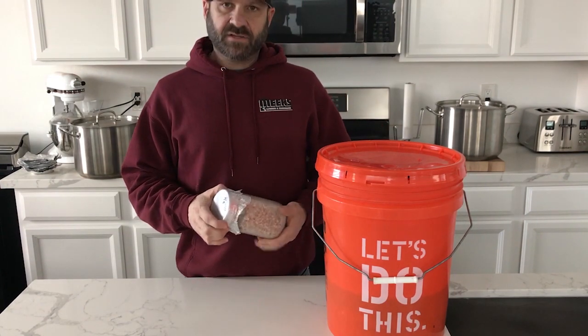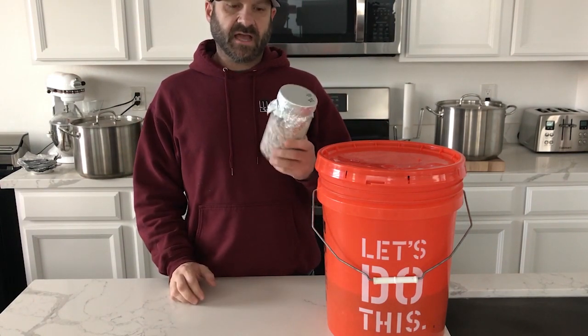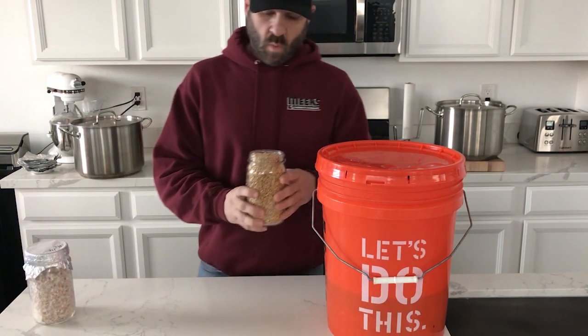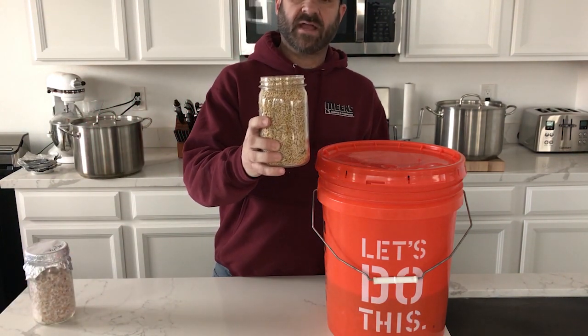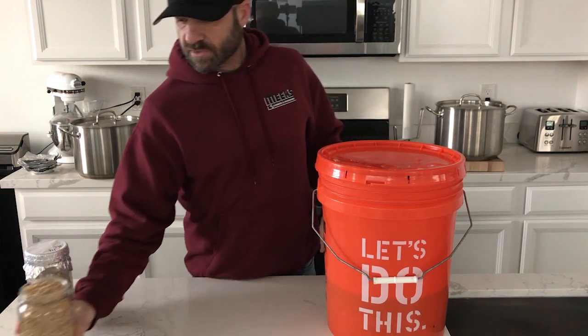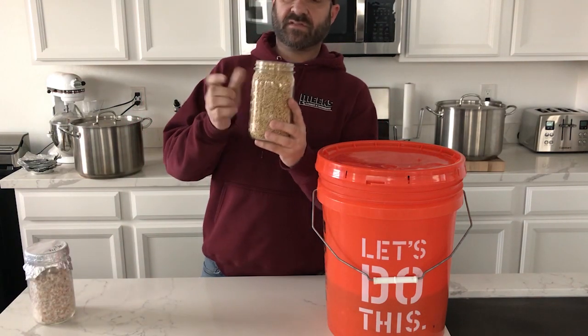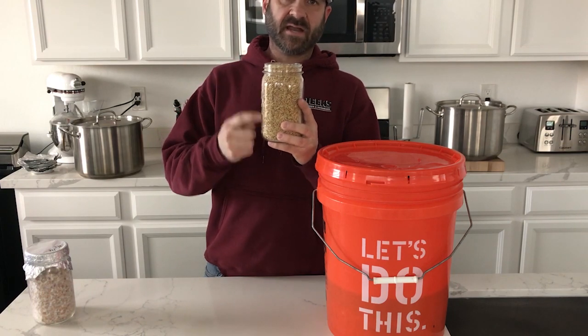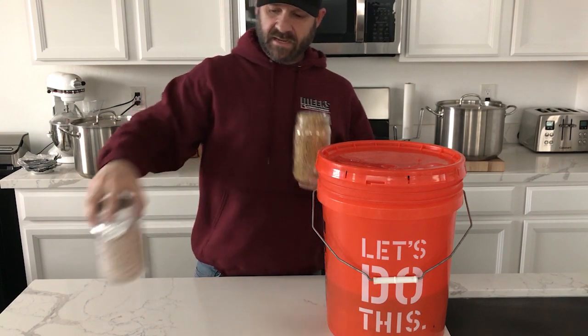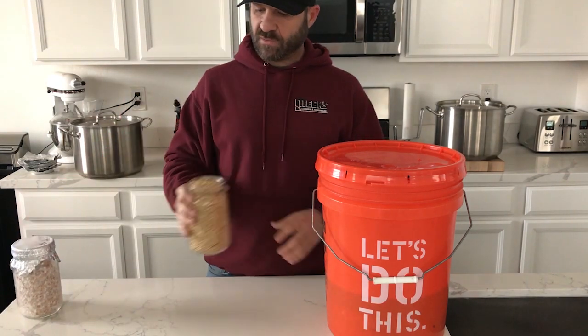I'm going to show you guys the technique I've been using to get seven-day colonization out of my grain jars. Typically when I do dry grain, I'll do a quart jar filled all the way to the top - four of these quart jars filled with dry grain - and then I'll usually fill up 12 jars when it's all been hydrated.